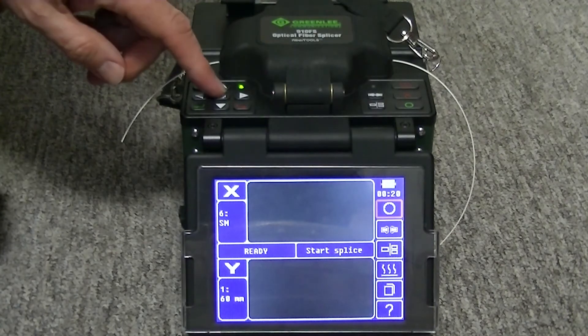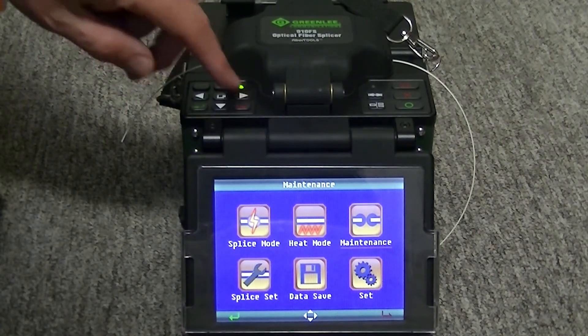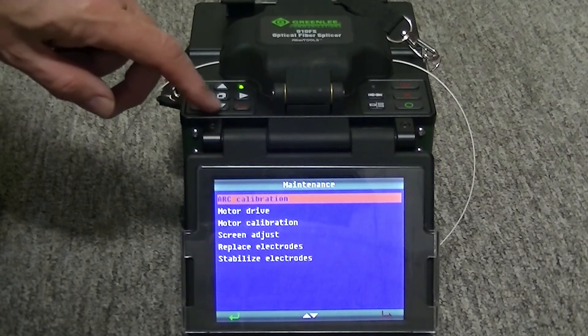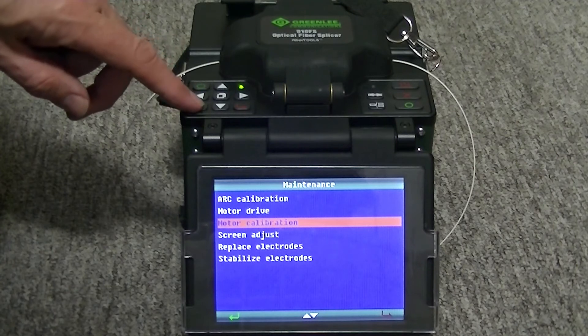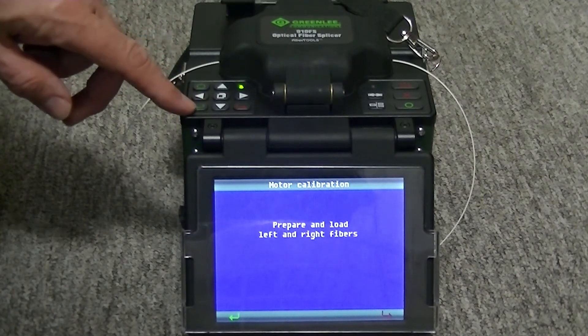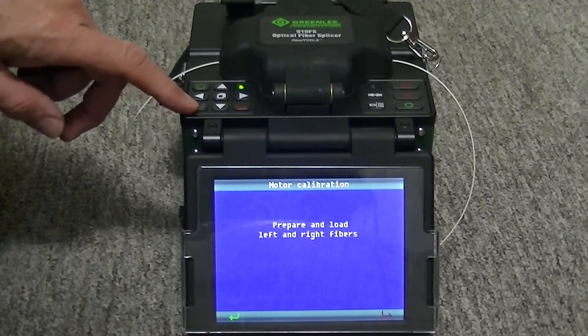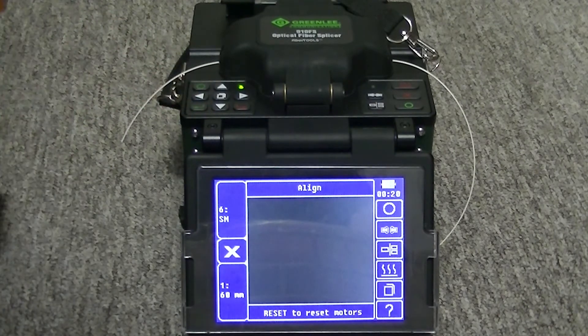Push the menu key. Select the maintenance menu by pushing the green arrow key. Use the down arrow key to select the motor calibration. Load two newly cleaved fibers into the splicer. Pushing the green arrow key will start the automatic process.